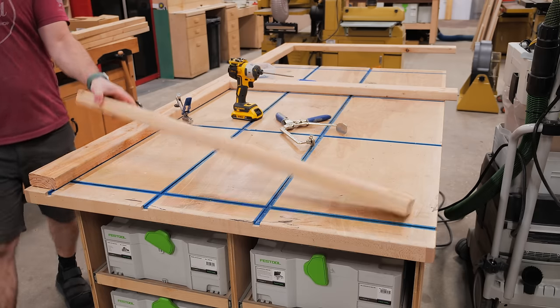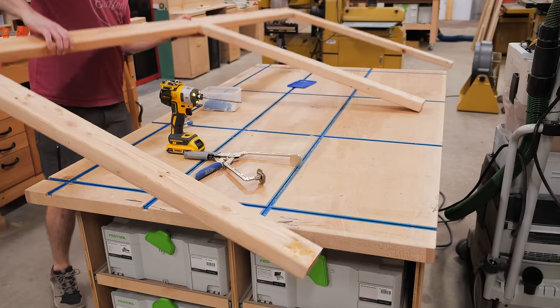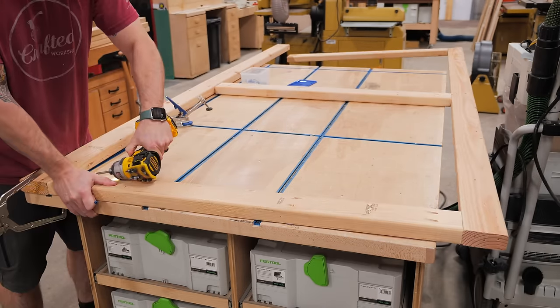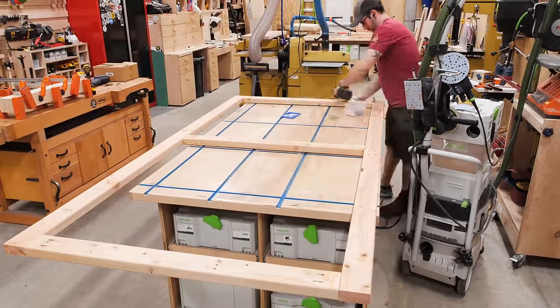Once again I clamped the pieces in place before driving in the screws, and I added one stretcher at the top and bottom of the frame along with one more in the center. This frame is pretty huge, so it was a little awkward building on my assembly table, but I eventually got it done and repeated the process to build a second frame.